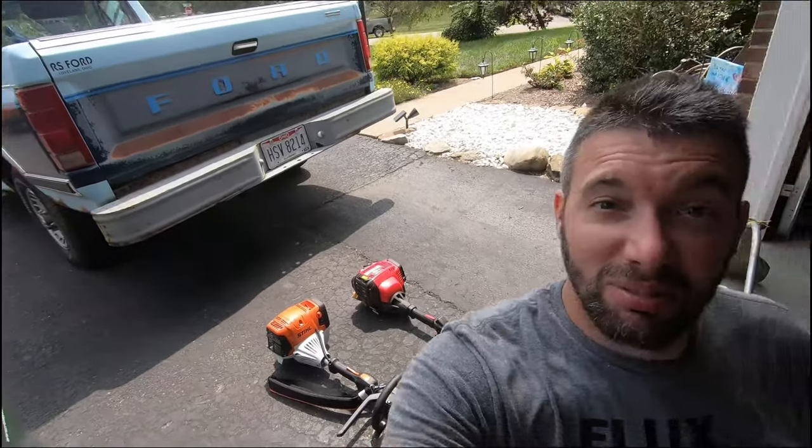What is up YouTube, thanks for coming back for another video. I believe I'm still editing as I'm recording this one, so there might be a couple of videos coming out about the same time. But the previous video to this one, I had major issues with my weed eater — I talked to a guy who was mowing the neighbor's yard across the street, and I think the rest is history.